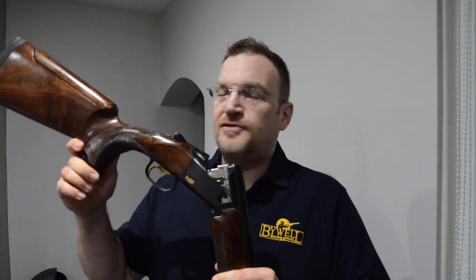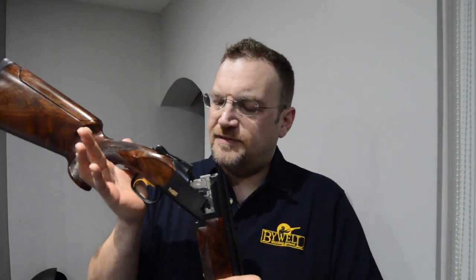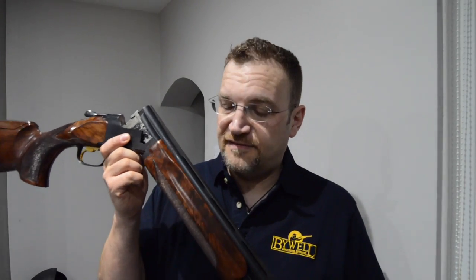This, the 725 Pro Sport, is an extra £450 or £475 on top of the black edition of the 725. What do you get for your money?